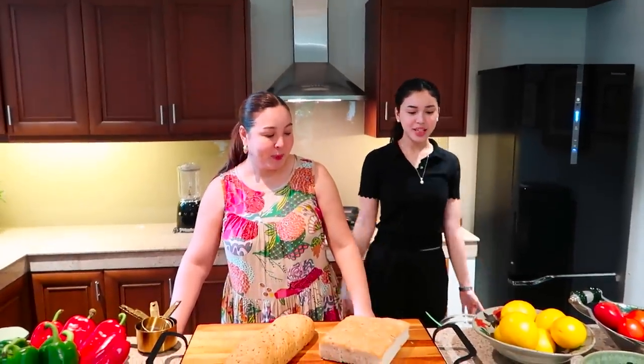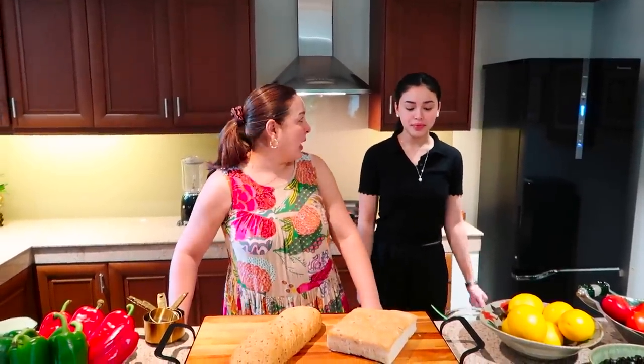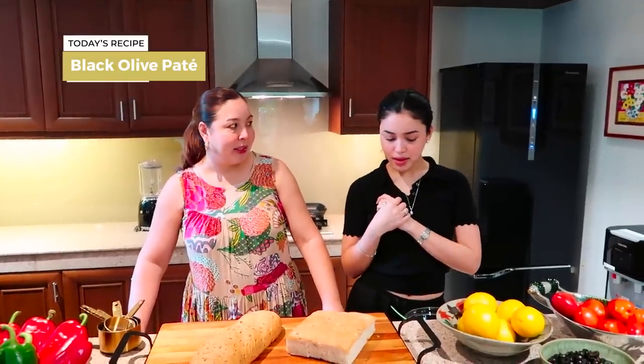Now when it comes to dips, sandwiches, and simple recipes, there is only one person I have in mind, and she finally agreed to join me today. Ladies and gentlemen, for today's vlog, somebody is going to be helping me. Hello everyone, it's Claudia Barreto. We're going to be working on extra virgin oil and how we can use it. So today we are going to make black olive pâté.